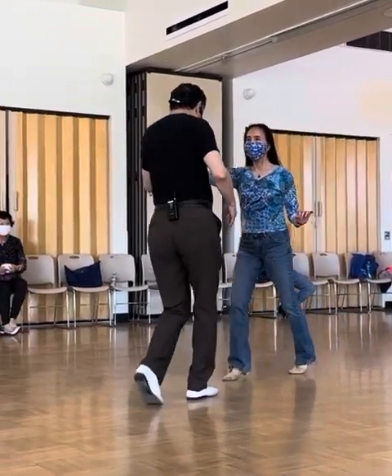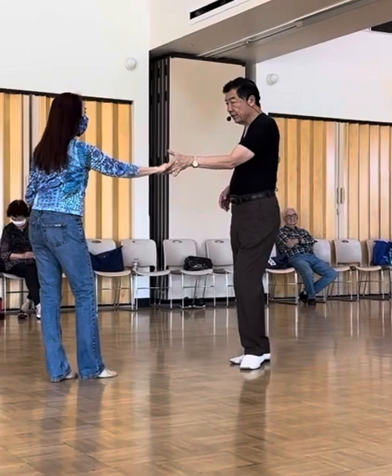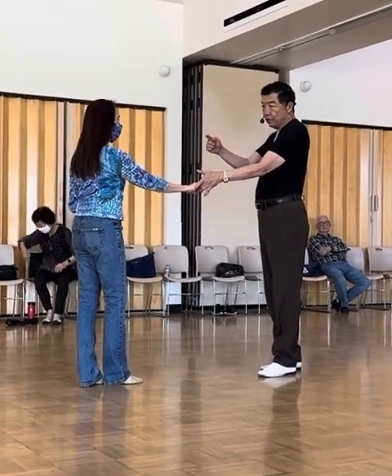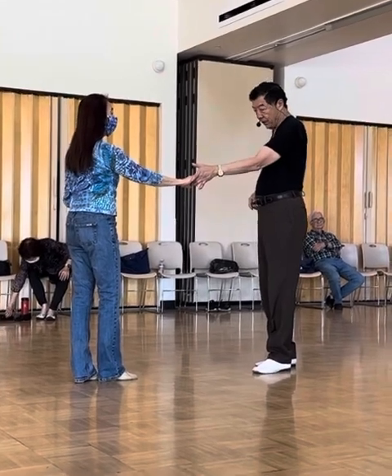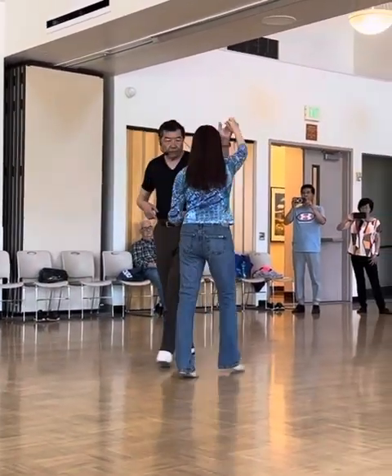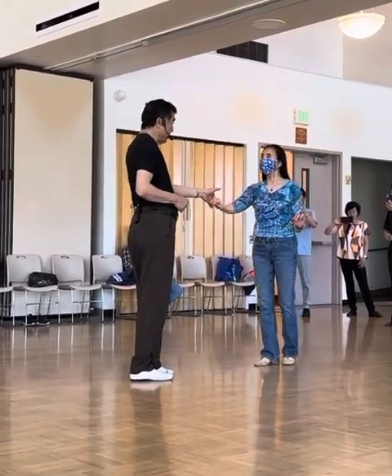One, two, three, and four, five, and six. One option you can do is you go off track. One, two, three, and four, five, and six. That's the first pattern.